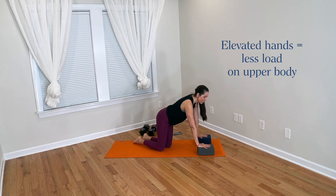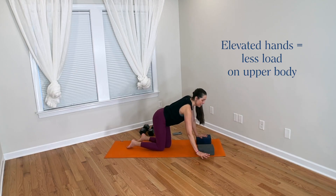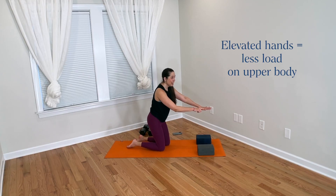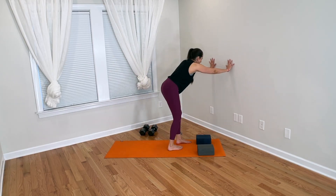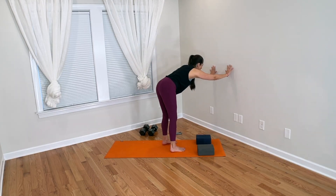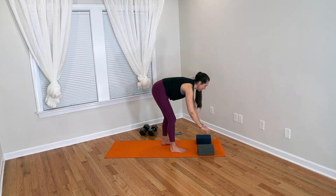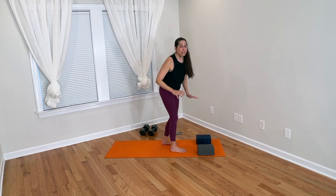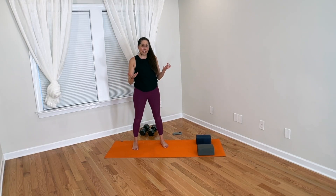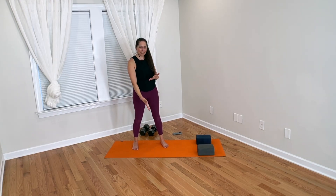Hands on blocks is less load on the upper body than hands on the floor. Hands on a chair seat in down dog would be even less. Hands on the wall would be even less — virtually no load on the upper body there. So the progressively lower your hands go, the more we're adding load to the upper body. But with all of that said, Karen still feels more tired in her hands with hands on blocks than hands on the floor.